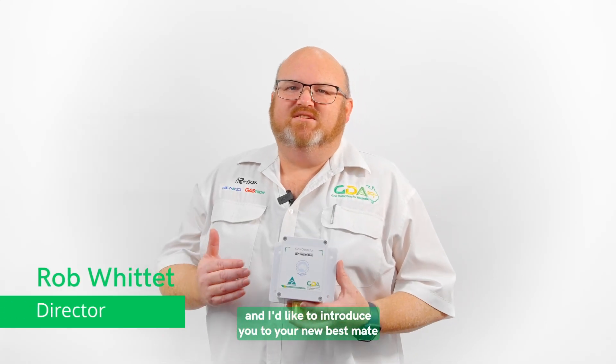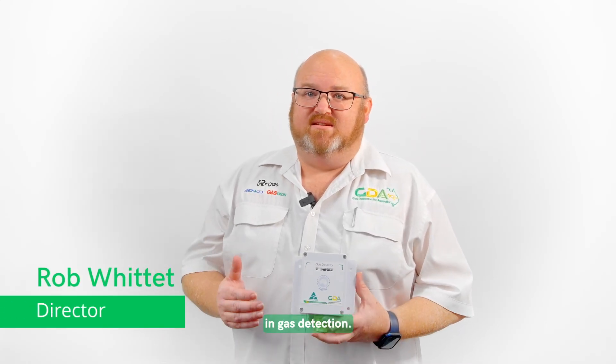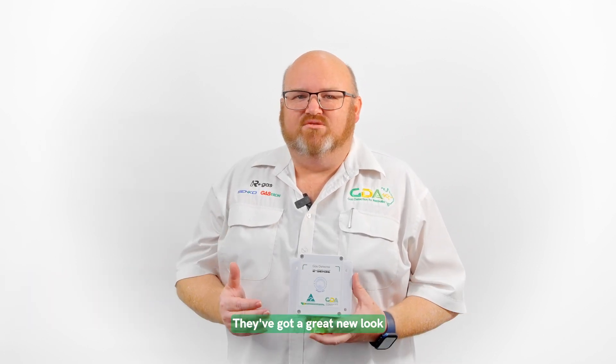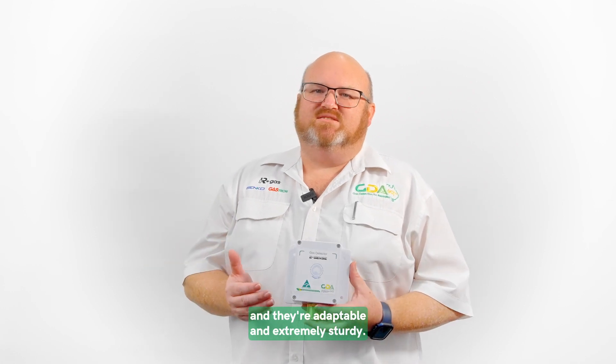Hi, I'm Rob Widett and I'd like to introduce you to your new Best Mate in Gas Detection. It's the new Signature range of eSense gas sensors. They've got a great new look and they're adaptable and extremely sturdy.